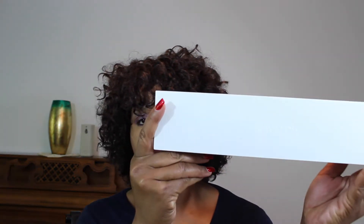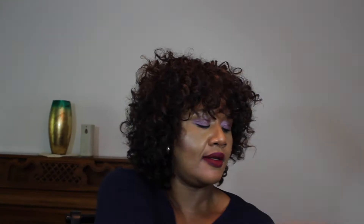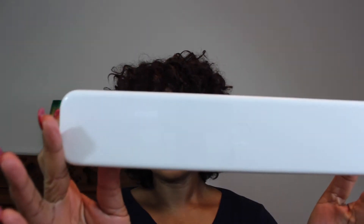First of all, let's talk about packaging. This is what it comes in and the box looks like this. You open the box like that and this is it.